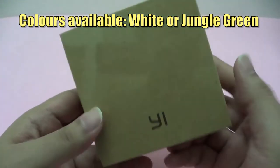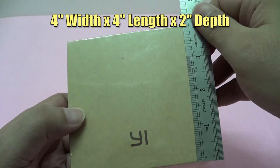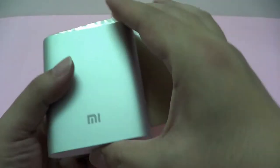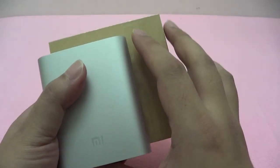The packaging is simple yet stylish. The box, which is made of recycled material, has a dimension of approximately 4 inches in width and length, and has a depth of about 2 inches. Comparatively, the Xiaomi 10400mAh power bank is just slightly bigger, and I will be using this to charge up the camera shortly.